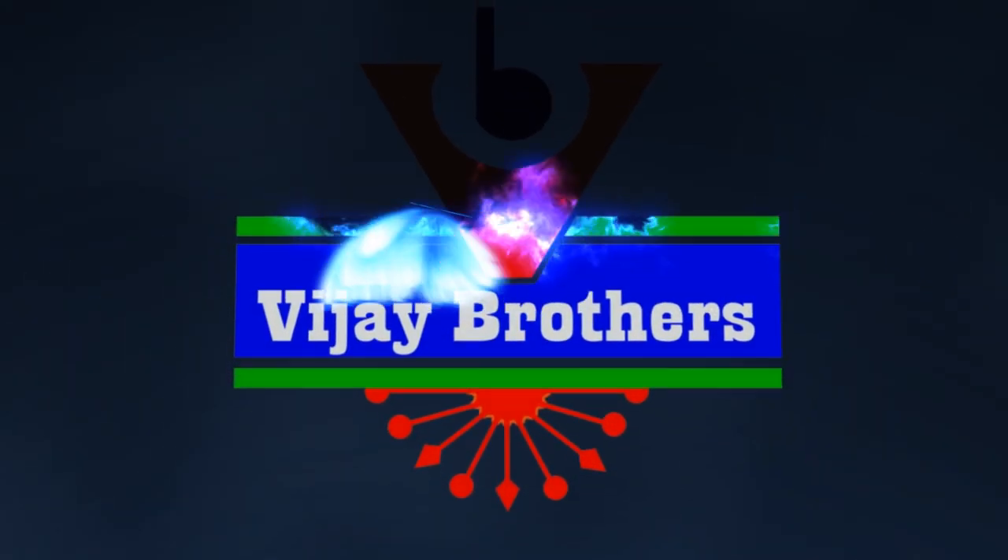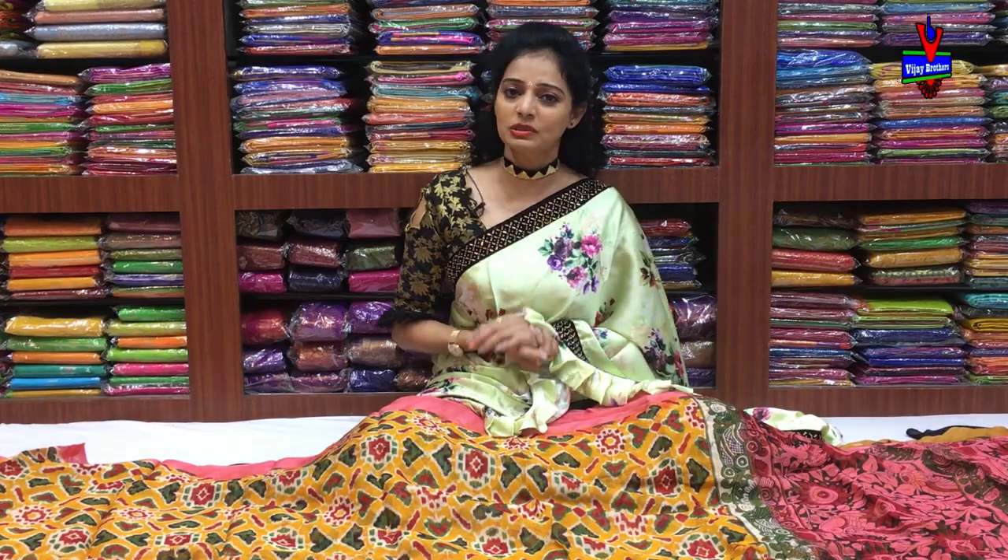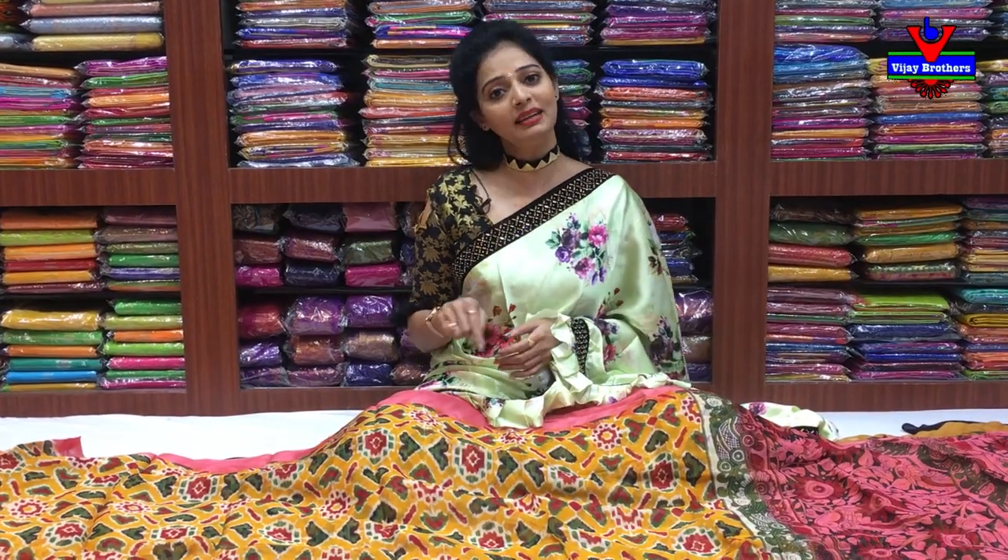Hi viewers, welcome to Vijay Brothers. Today I will show you a variety of sarees — Lahariya Georgette material in a small print. I will show you the first design.